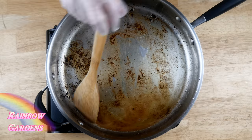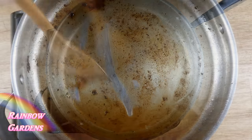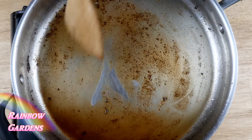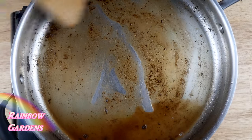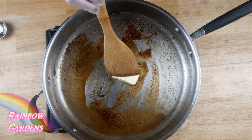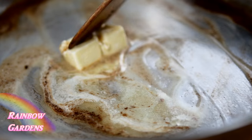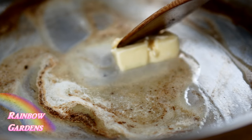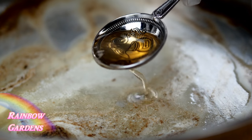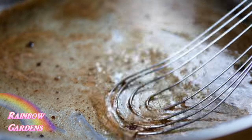You just want to loosen up all the wonderful goodness left behind from the meatballs. Let that liquid reduce a little, then add the butter on medium-low heat, then add two tablespoons of the oil I cooked the meatballs in. Mix that up until it's nice and bubbly, then sift in the flour.